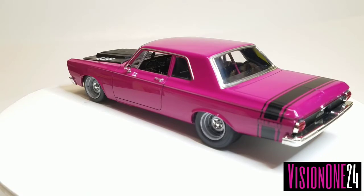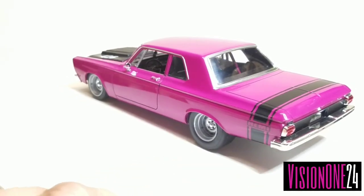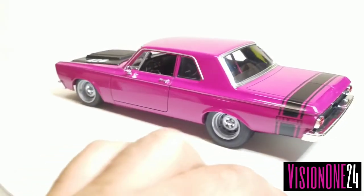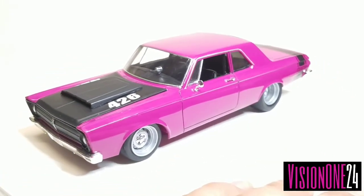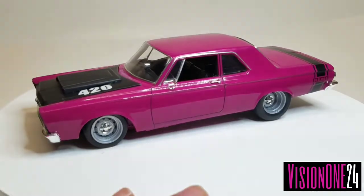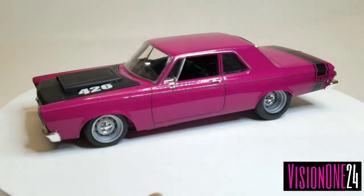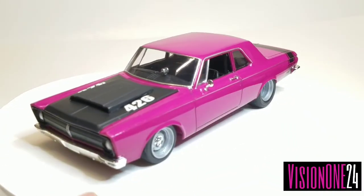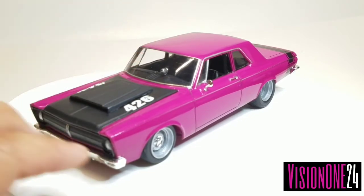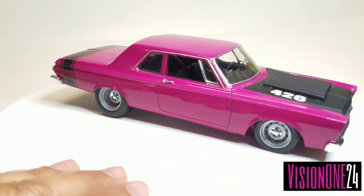Some of these Plymouths were super stock and had a seat delete, so I modified mine to look like a seat delete — it looks like it doesn't have a back seat. I'll put some pictures of the interior at the end of the video so you guys can see what that looks like. I also put a tach on the inside, wired behind it.